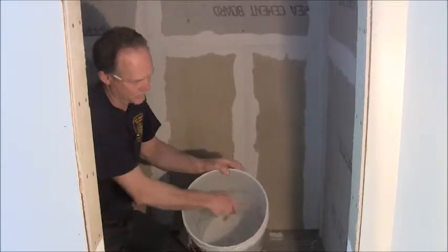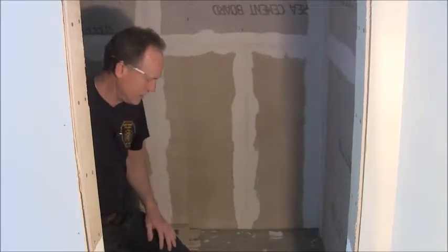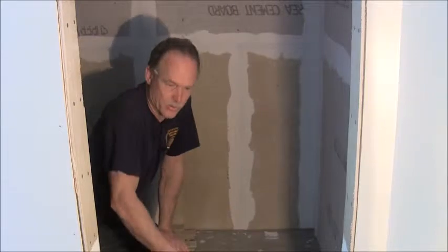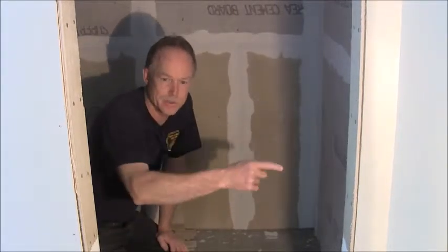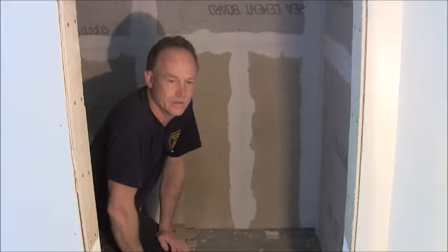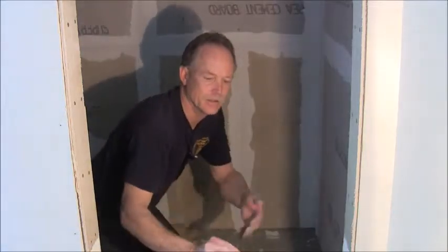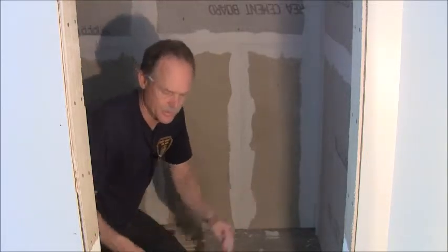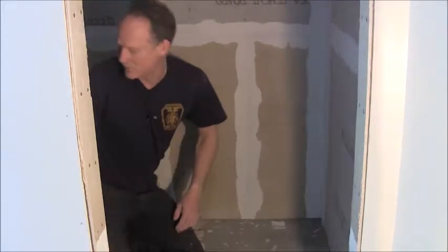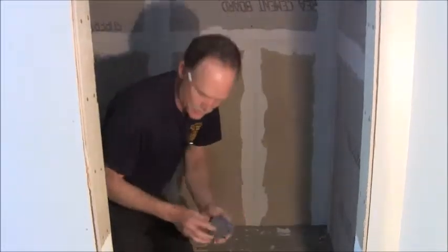On this tall bucket it comes up to about here, so you want to get a good bucket. You'll need a mixer to mix your thinset with, and knee pads — good thing to have. Something else is a chalk box. You want a chalk box. So let's get started.